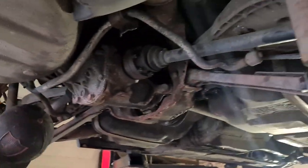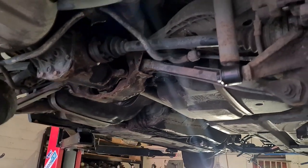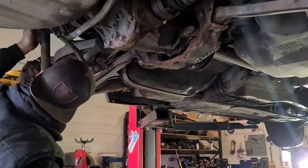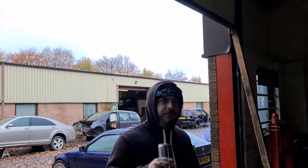Old subframe is coming off, ready for a new one — old polybush to go on and some reinforcing plates. I'll do some crack work too.